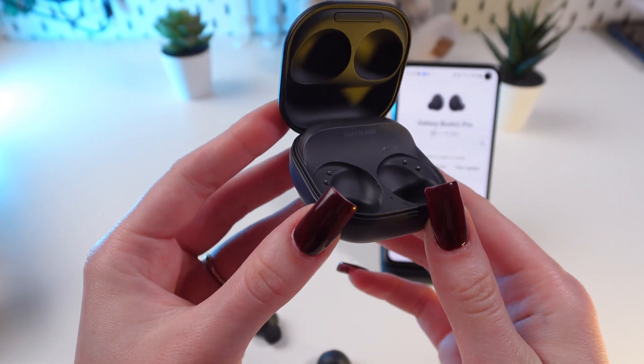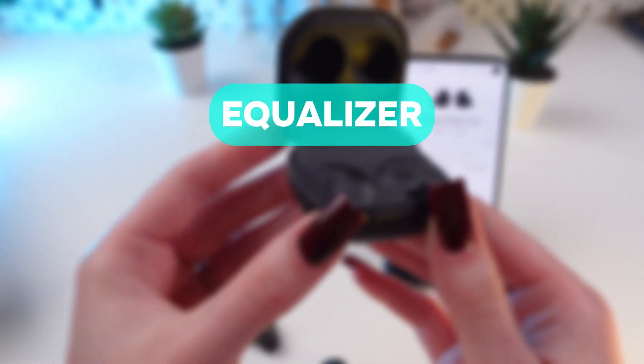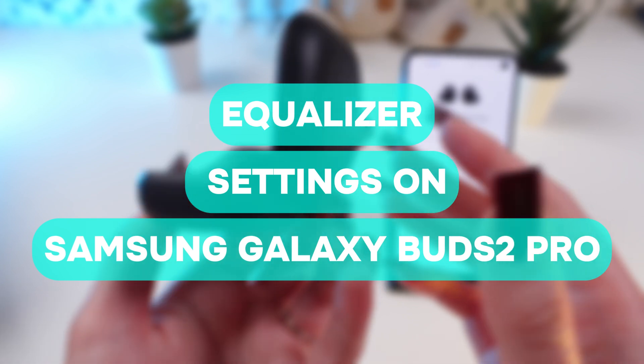Hey guys! In this video I'm going to show you how to use the sound equalizer on your Samsung Galaxy Buds 2 Pro earplugs.